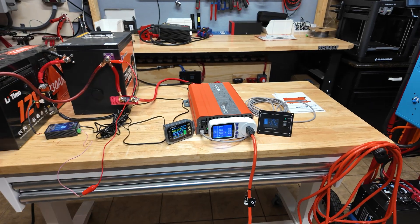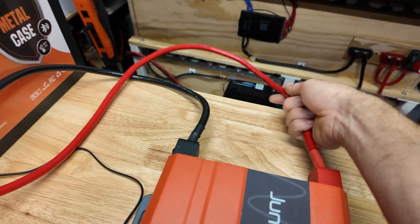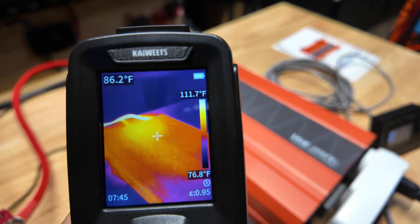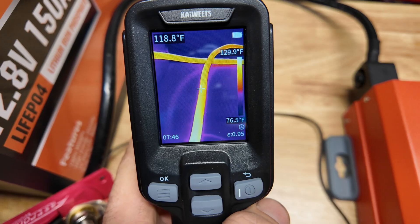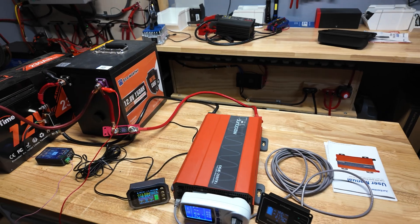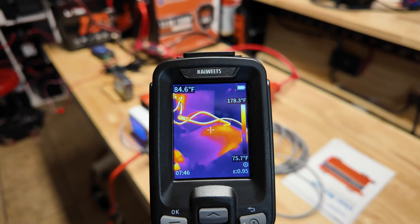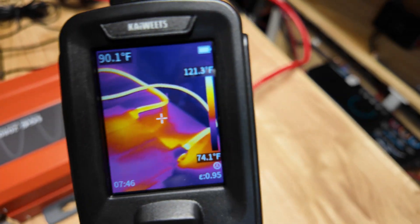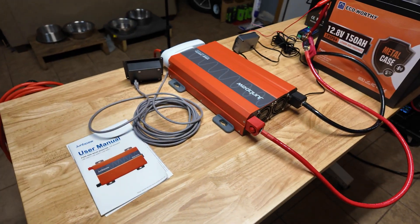After 20 minutes at full load, the inverter temperature is only 91 degrees — nice and cool despite being at full rated power. The fans and aluminum case are doing an excellent job dissipating heat. Under thermal imaging the hottest area near the fans is about 112 degrees, which is really not bad at all. The cables are about 120 degrees — if you're running at absolute limit all the time I'd upgrade to zero gauge, but they're not dangerously hot. The front of the unit is stone cold.